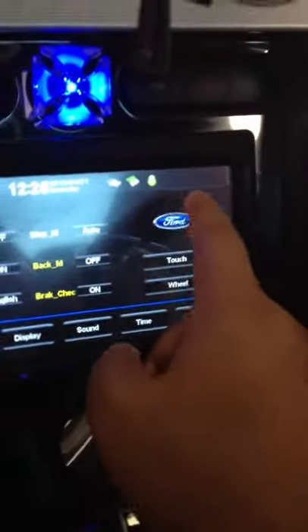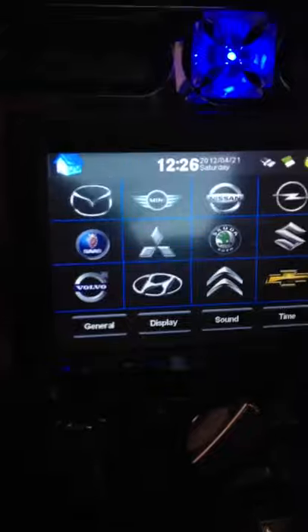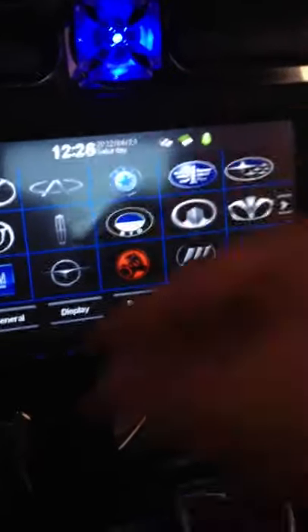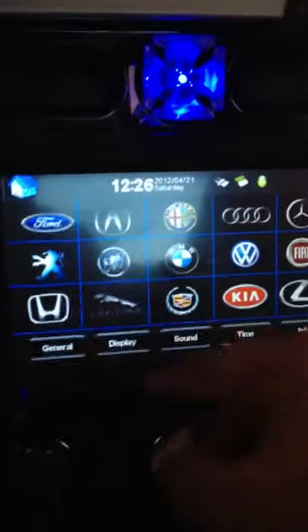There's also the setup and you can set it up to have whatever logo you want come on when you turn the car on — BMW, Subaru, Skoda, Saab, Volvo, Chevy. Obviously I have Ford that pops up on mine because it's a Ford Mustang. There goes the Pioneer insignia, GM, Subaru — a number of different options, BMW. I have Ford, obviously.